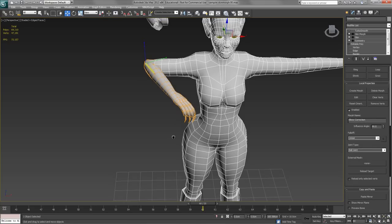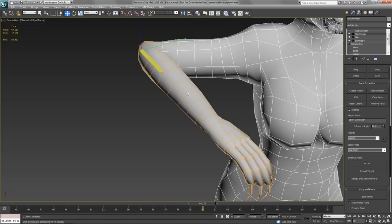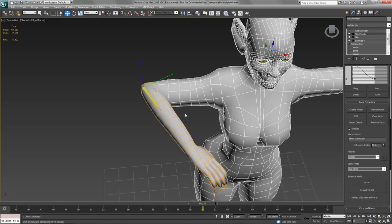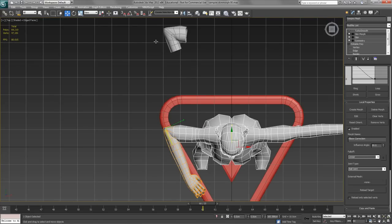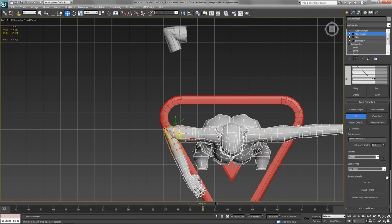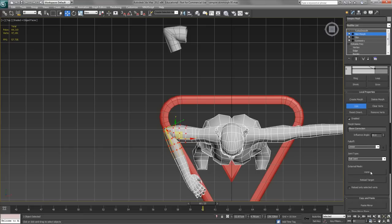Some of the model is now highlighted in orange — these are the vertices considered most important for this morph target. I need to select the vertices that make up that shape, then with Edit Selected I'll draw a window around all the verts I need. I'll invert the selection with Ctrl+I to select all other verts and click Remove Verts to take them out of the equation so they won't be included in the skin morph. Then I Ctrl+I again to go back to my original selection.